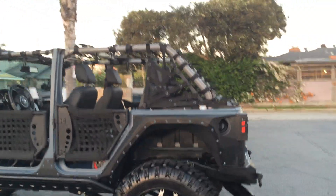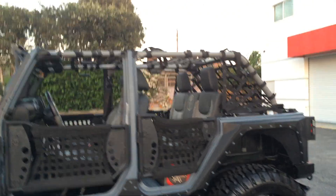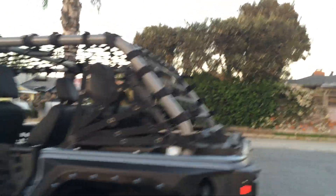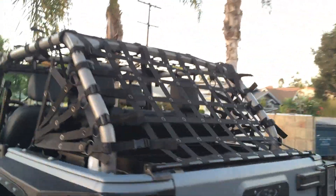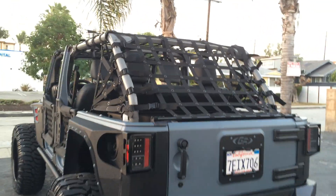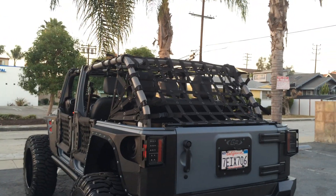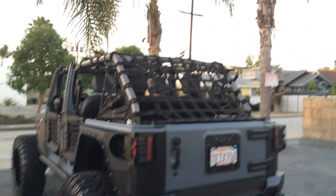Bringing it together — Jeep Punisher Edition with the Dirty Dog cargo net fully installed, kind of giving it the look we were going for. If you have any questions, give me a call at 310-827-8121. We'll see you at the SEMA show 2014 in Las Vegas, Nevada — our push for SEMA with the Jeep Punisher.